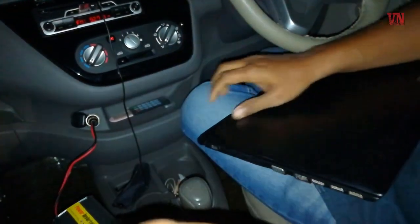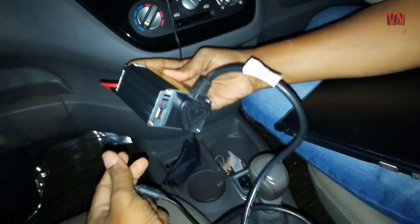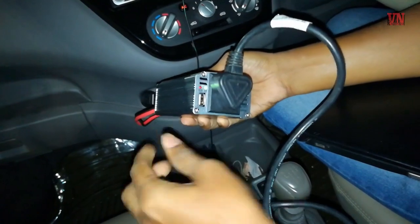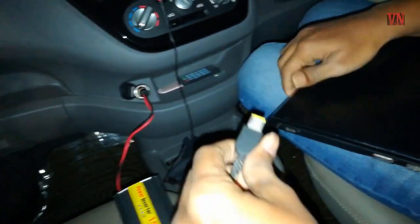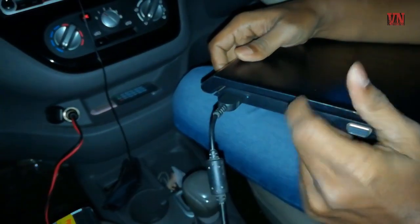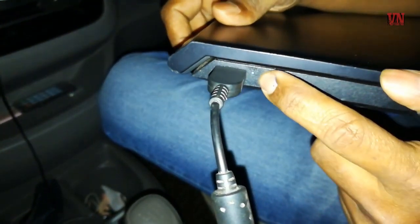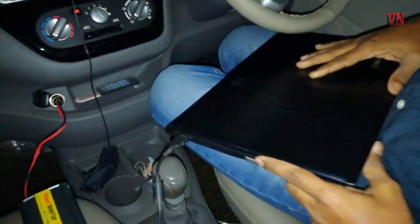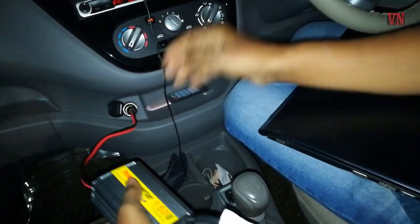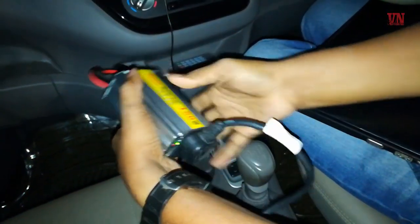I'll remove it again and switch it off. It's off. The car is on. I'll switch it back on — it's powering on. I'll connect it to the laptop again. No, it's not working. The LED here is not coming on, which means it's not charging. I conclude that this is not a product worth buying. Please do not get cheated by any company selling these products.